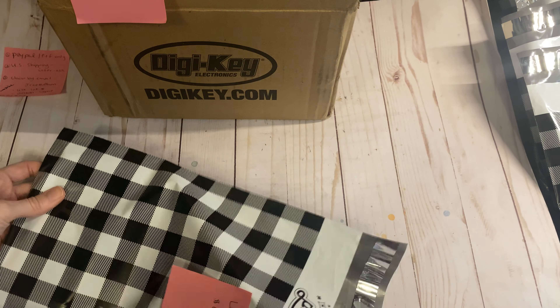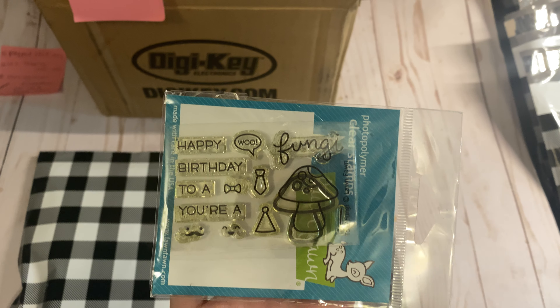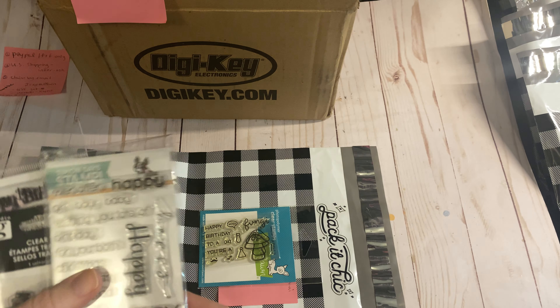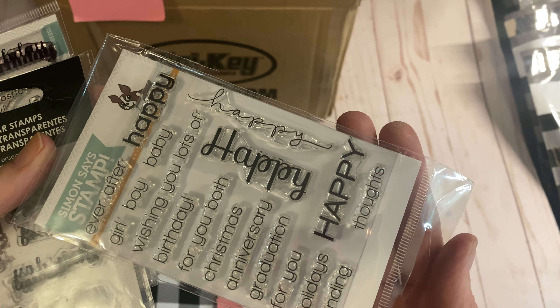Lot 12. These are some mini stamps, super cute. This is a Lawn Fawn stamp with the little fungus guy there. These are some word stamps — lots of happy birthdays, happy wishes. You can combine them to make different sentiments. These are just days of the week. It's hard to see through the packaging but it's Monday, Tuesday, Wednesday, Thursday, Friday.